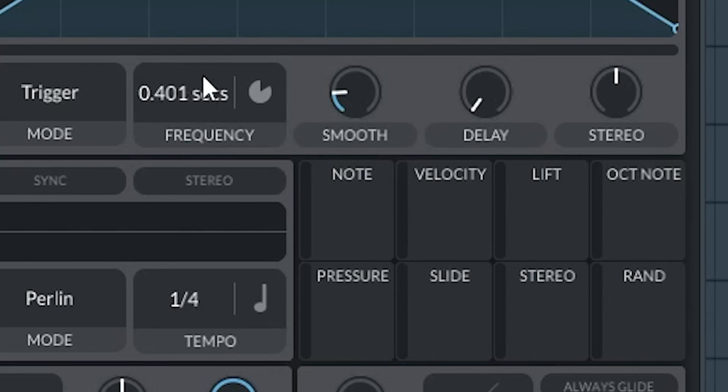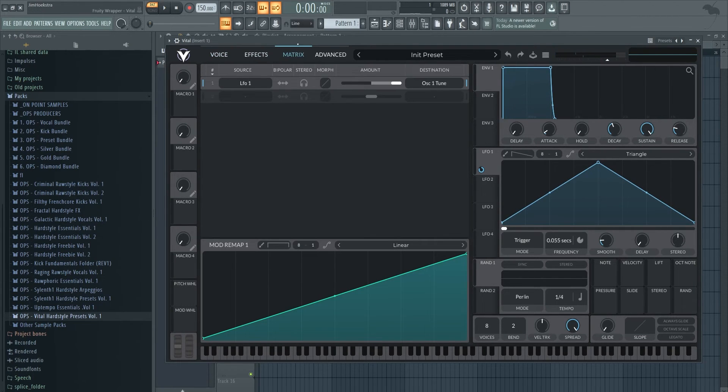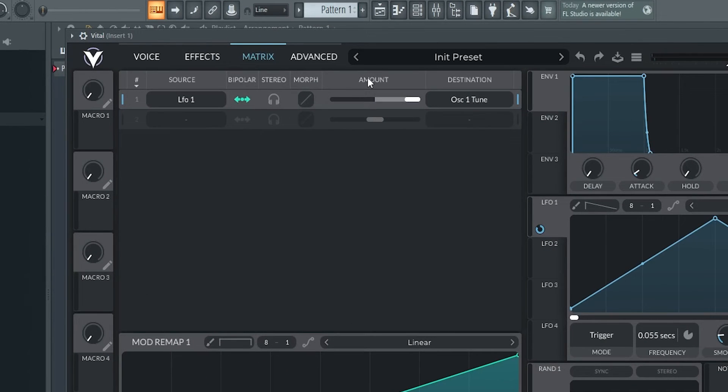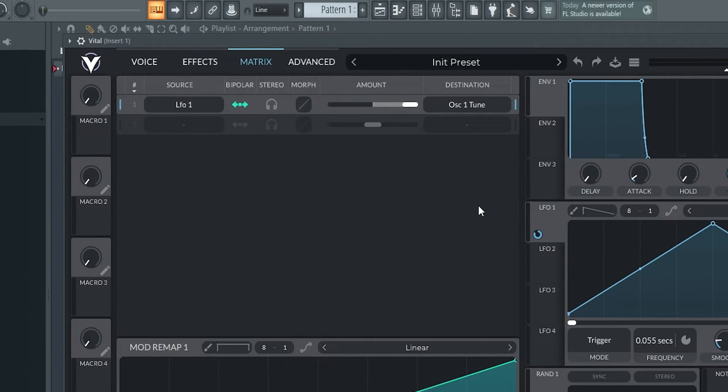Put it on seconds and set it at around 55. Assign this LFO to your fine tune and open it up a bit. To make sure it's in pitch, make it bipolar — because if you don't, it just vibrates between the right part of the fine tune. You want to make sure that's centered, so you need to put it on bipolar.